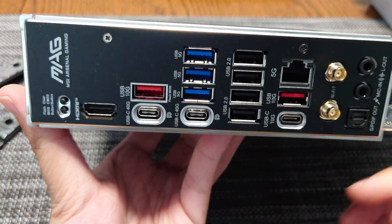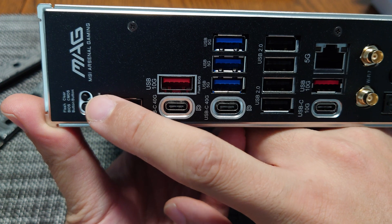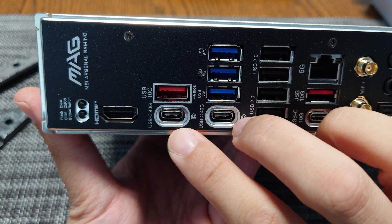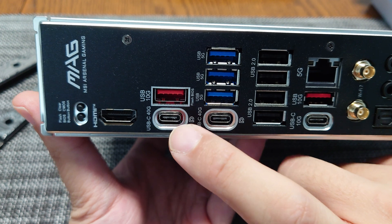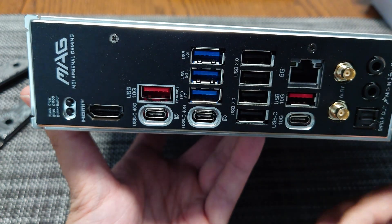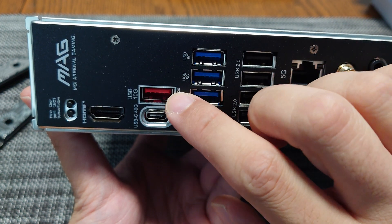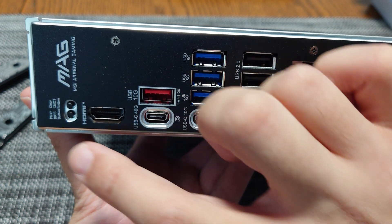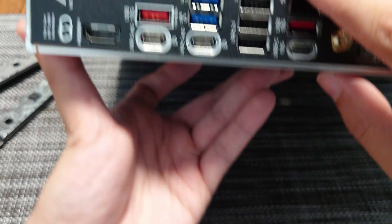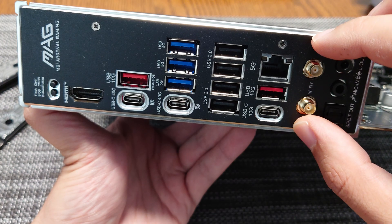On the rear I/O, there's a BIOS flash button and a clear CMOS button — great to see on a $300 board. There's HDMI, and both USB4 ports support DisplayPort alt mode, so you can drive up to three monitors — or up to five with USB-C DisplayPort monitors. There's a 10 gigabit USB port for BIOS flashback, three 5 gigabit USBs, four USB 2.0, another 10 gigabit USB, a 10 gigabit USB-C, a 2.5 gigabit LAN port, Wi-Fi 7, and optical audio.